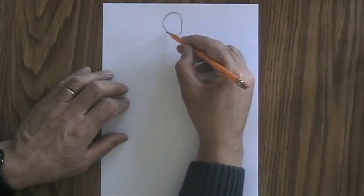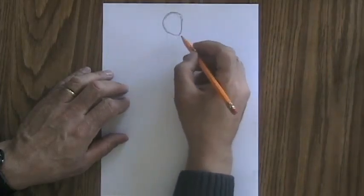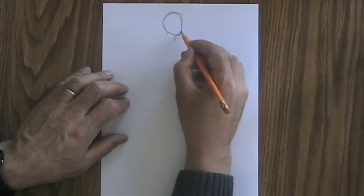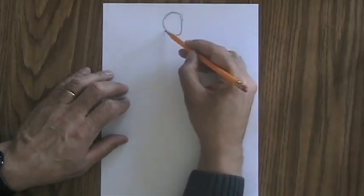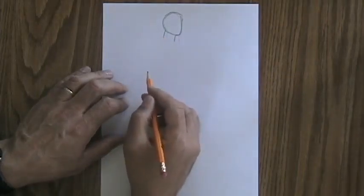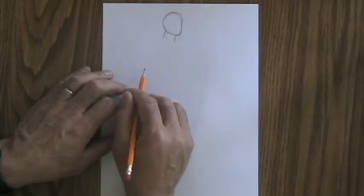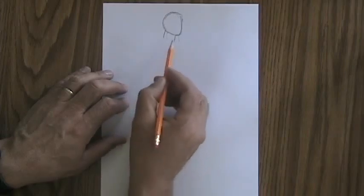When we drew the human figure before, we pretty much stuck the neck right underneath the head. But what we want to do here is back this off a little bit so that this person has a little bit of chin. Remember, we're looking at them from the side, so we want to see their chin come in and then the front of their neck. Then we'll draw the back of their neck wherever it looks like that neck should be thick enough to hold that head up. This is the same thing we did when we were drawing a profile. So if you aren't sure, you might want to check out that lesson first. So there's our neck.